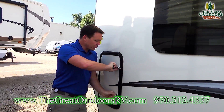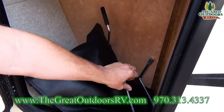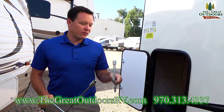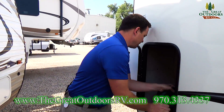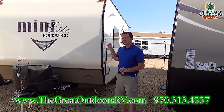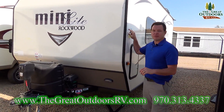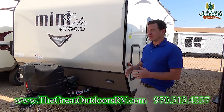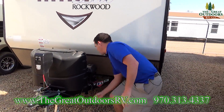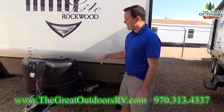Over here is one of your storage areas — you can put your chalk blocks, power cord, hooks for your stabilizer jacks, manual override for the power front tongue jack, and a little utility tray for your kitchen. One of the huge benefits of the 1905 is weight — it weighs 3,100 pounds dry with about a 3,900 pound GVWR. You do have two 20-pound propane tanks, as well as a battery disconnect — there's a little red key that you can pull to disconnect the battery so you don't accidentally drain it in storage.